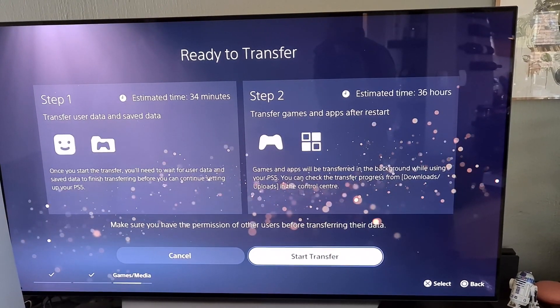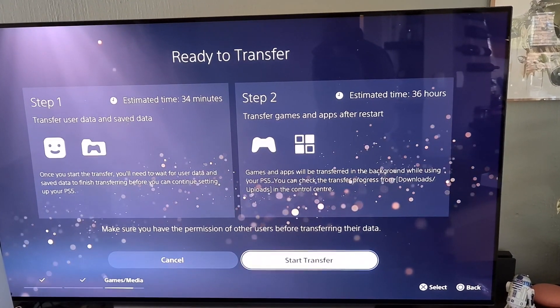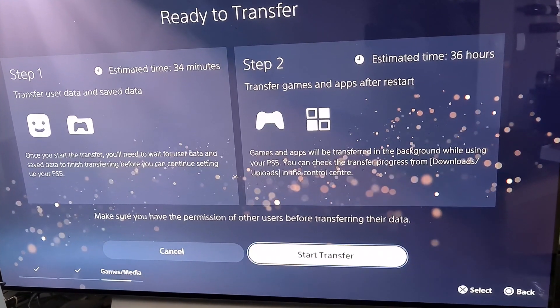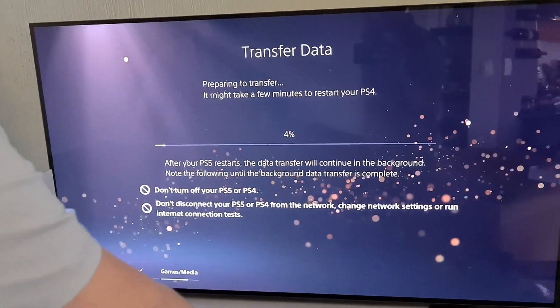Step one — it's estimated at 34 minutes. Once you start the transfer, you'll need to wait for user data and save data to finish transferring before you can continue setting up your PlayStation 5. Games and apps will transfer in the background while using your PS5. And now we wait.